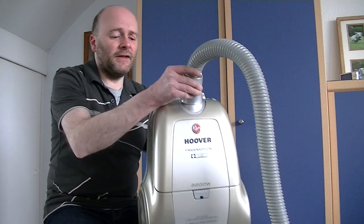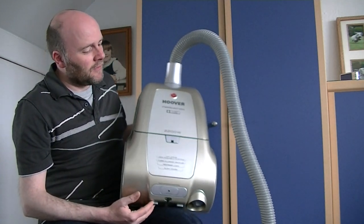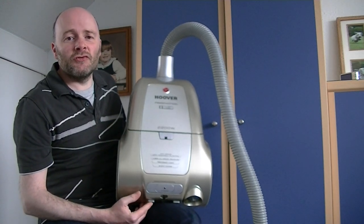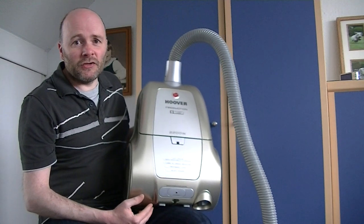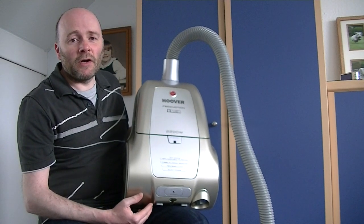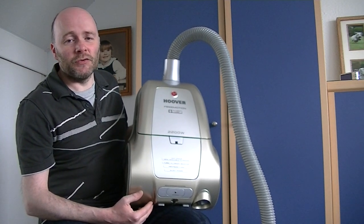So what are we going to look at today? Well you know because the clue is in the title. Here it is — the Hoover Free Motion. This was the top of the Free Motion range. Quite a flawed vacuum cleaner, the Free Motion, but also in my opinion one of the most attractive cylinder vacuum cleaners that Hoover have ever produced.